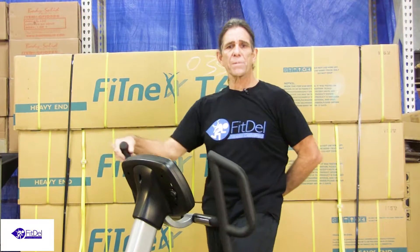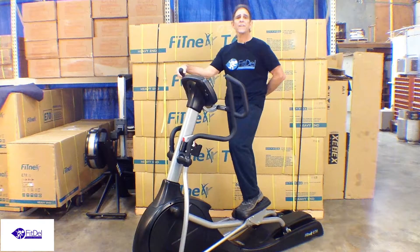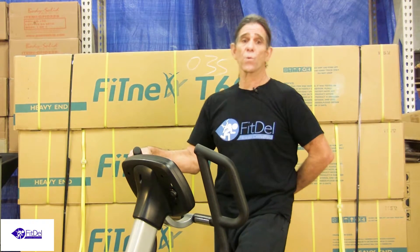The resistance system is provided by a heavy-duty generator found only on top-rank commercial models. Call Fitdel today or visit us online at Fitdel.com and get the equipment you've always wanted.